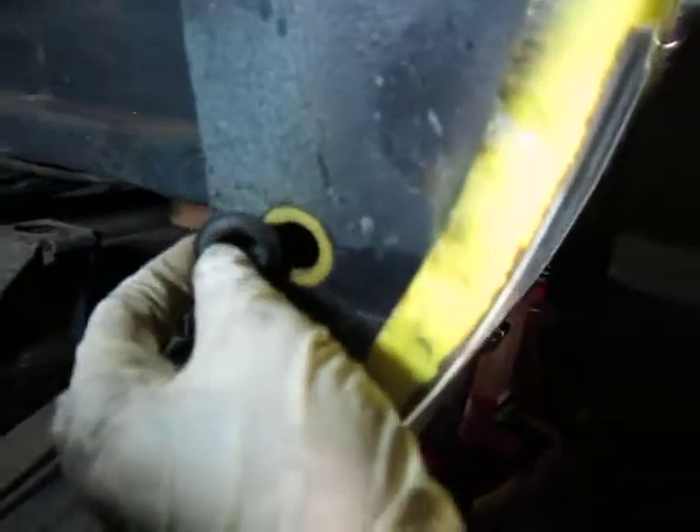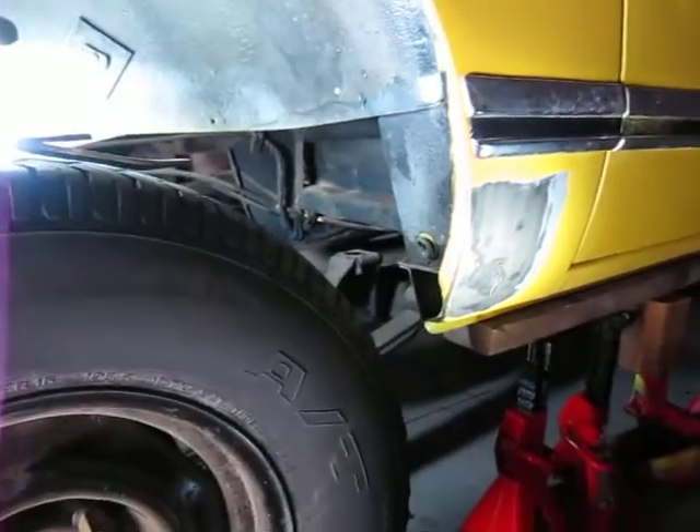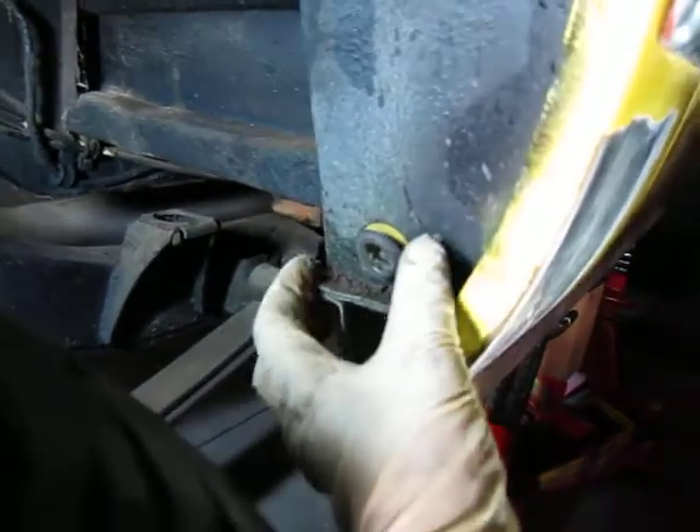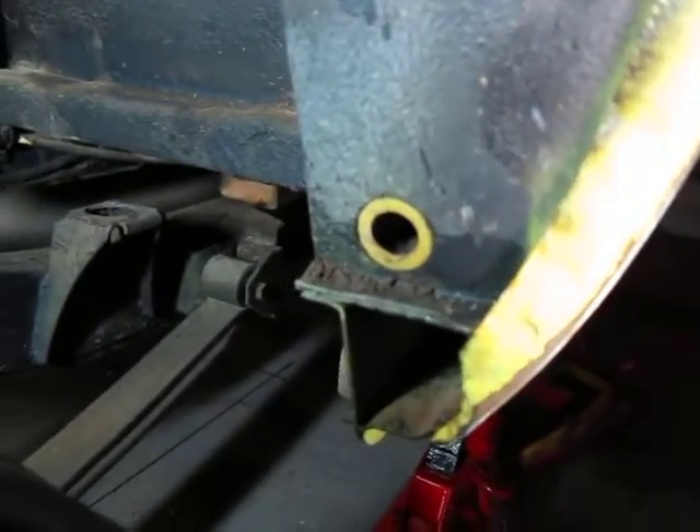Your plug looks like that, located right there. Stick a screwdriver in there, get it out, and flush your hole.